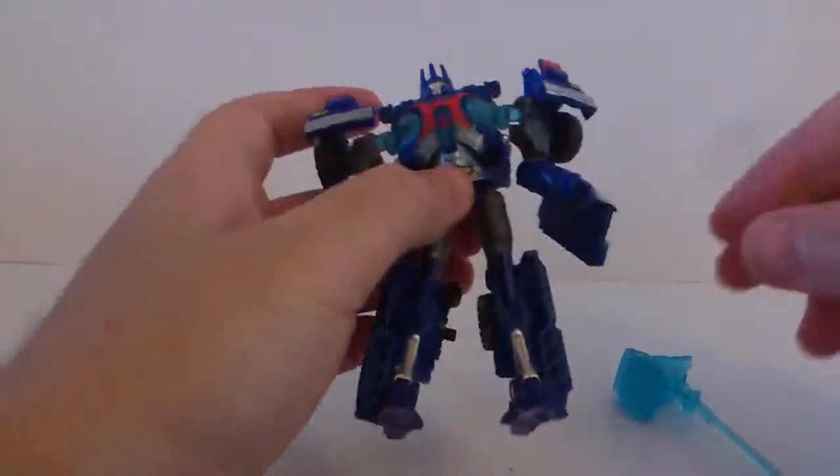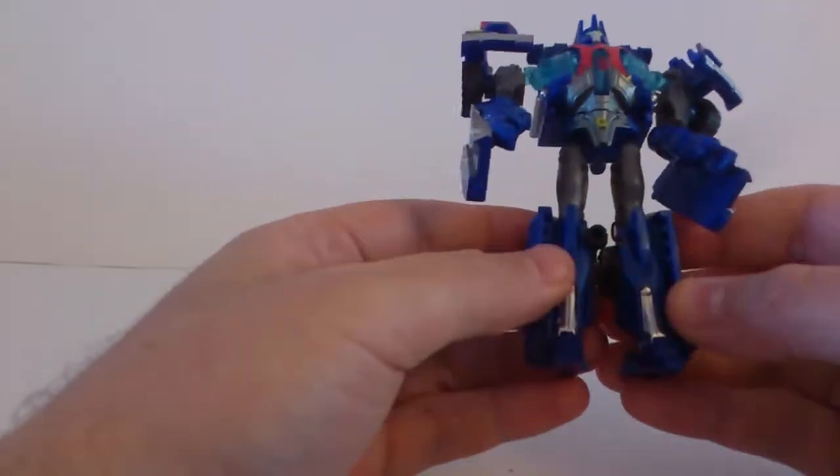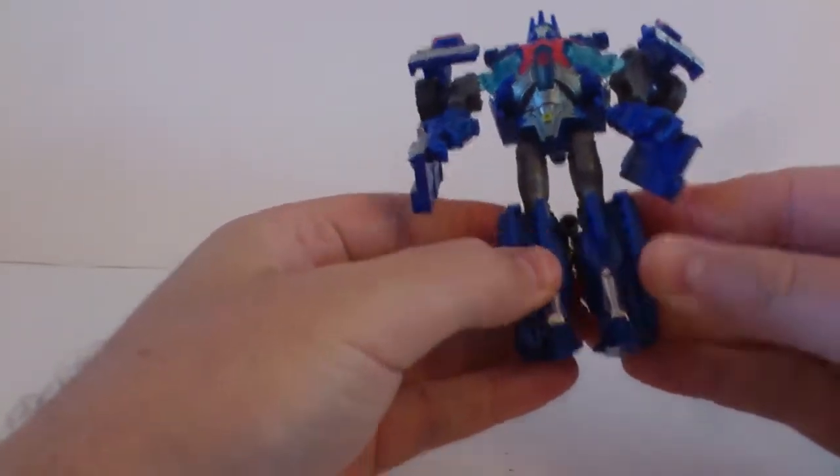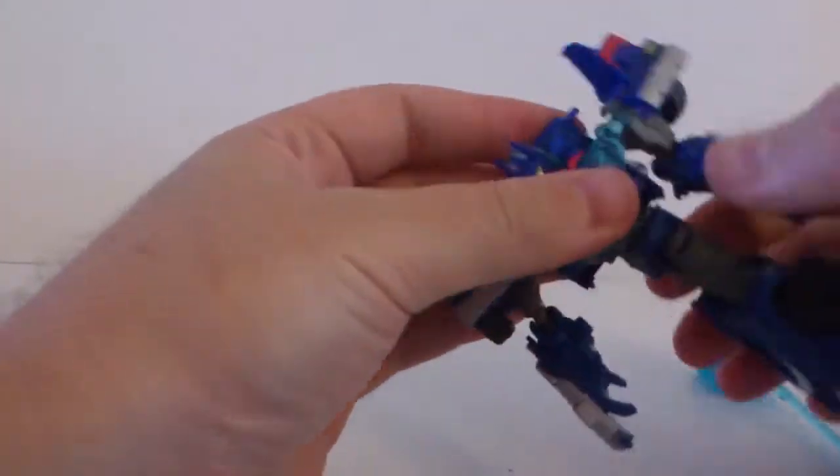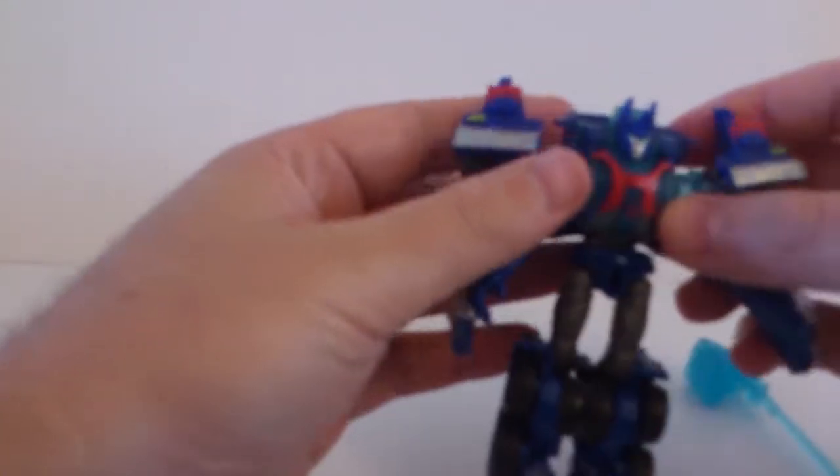So let's transform him and see what he's like. Transforming Ultra Magnus is pretty simple, so I'll do it on camera. First of all, the legs — tap them together like this, fold down the feet like that, and 180 from the waist like this. Now the legs are ready — all that's left is the upper part of his body.